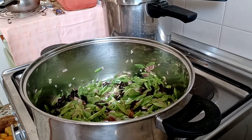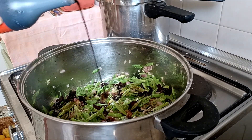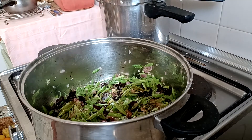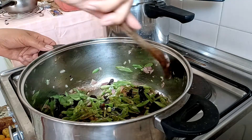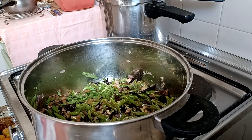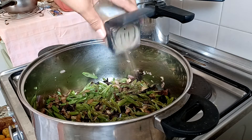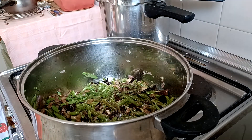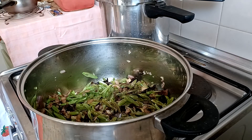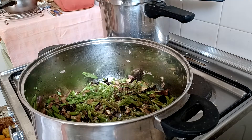Soya sauce. Black pepper. And one more — vegetable.